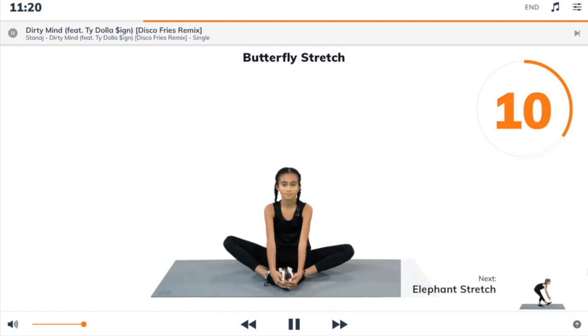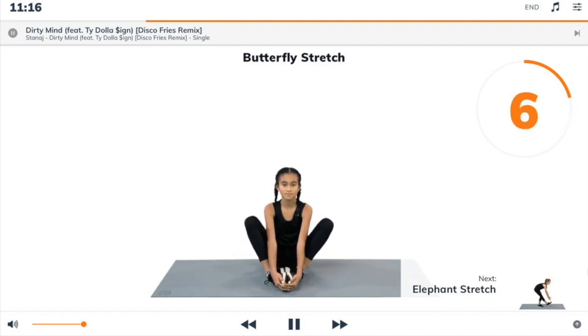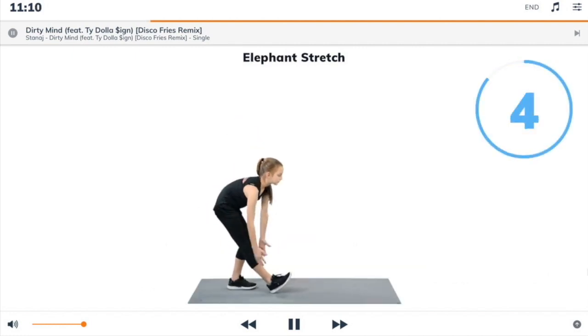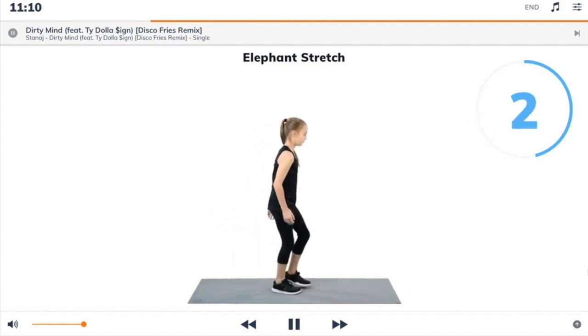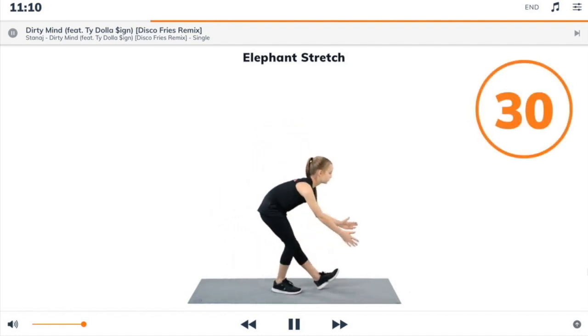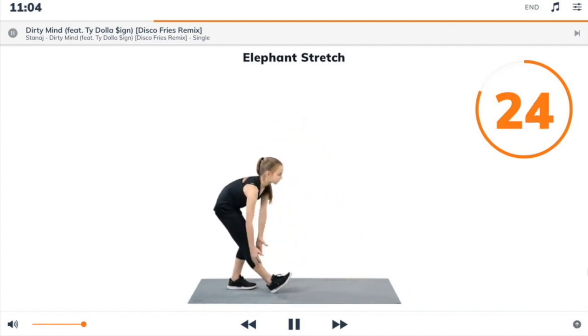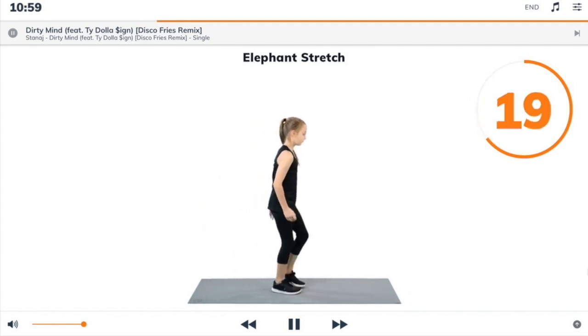Next exercise: elephant stretch. 3, 2, 1, elephant stretch. Begin. Start standing, step your right foot forward and lift the toes, bend your left knee slightly, lean forwards and sway your arms forward like a trunk.